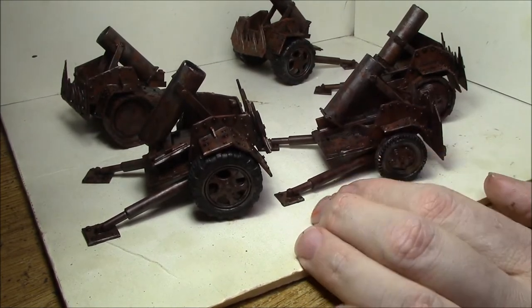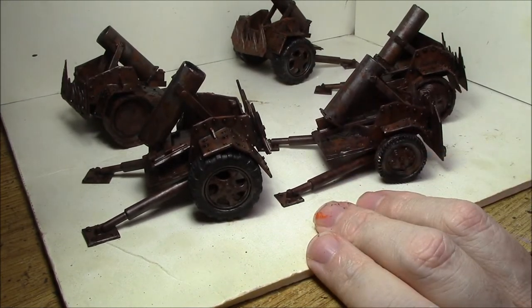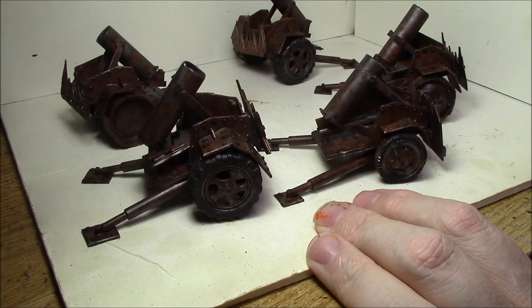I do kind of like the way it came out, and I think the Agrax Earthshade or aggressor shade would probably work out better, but this is definitely not bad. I might do the other ones with the aggressor shade just to differentiate the energy and non-energy platforms a little more.